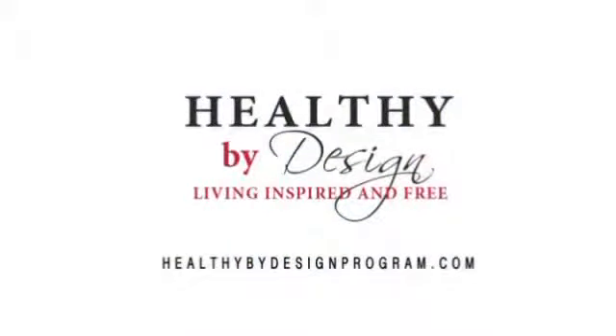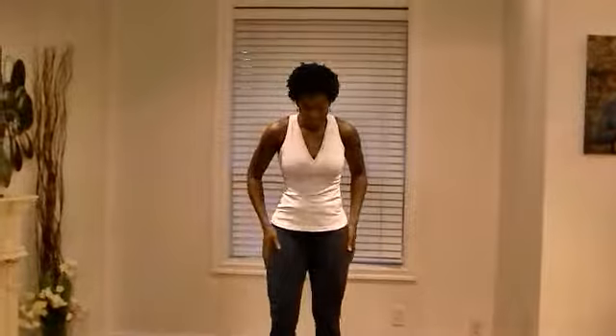I am healthy by design. Hey everyone, it's Kathy from the Healthy by Design program, coming at you with another exercise for the week. This one is for the tushy area back here. Ladies, this one is especially for you.